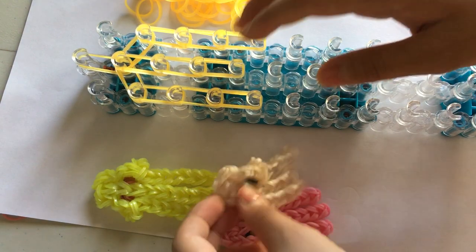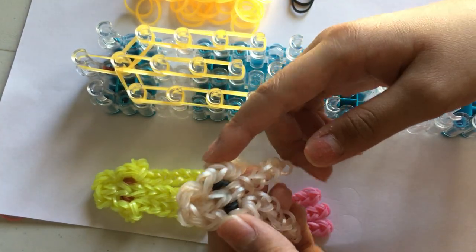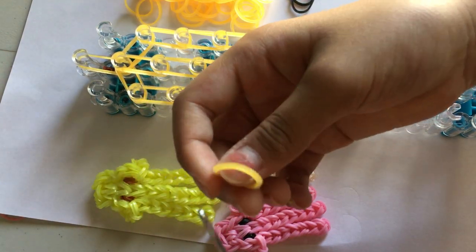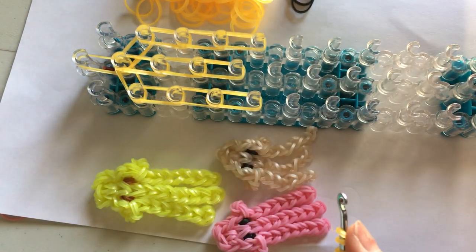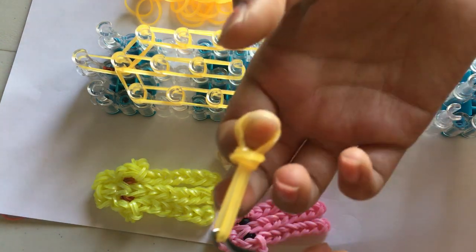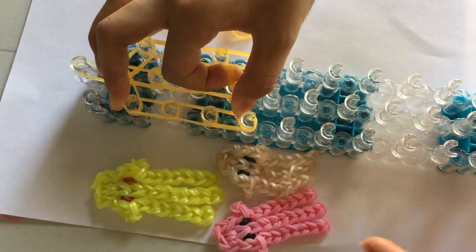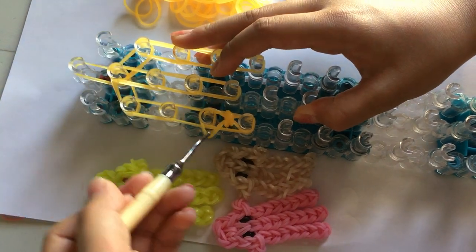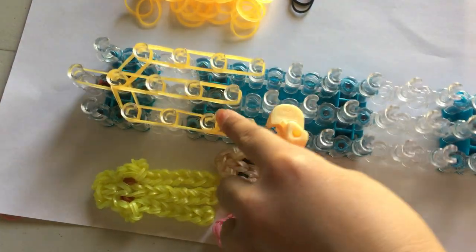Now we're going to move on to making this part — the jellyfish's little end that sticks out. I'm going to take a single band and wrap it around my hook three times. Then I'm going to take two rubber bands and pull it through. Don't place the other end yet — place one end on this peg and put the other end on this peg. You should have this little chain here.